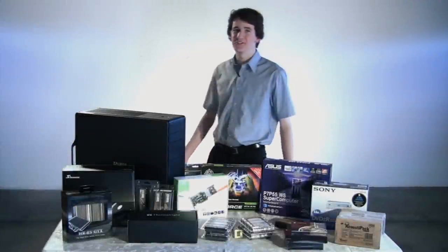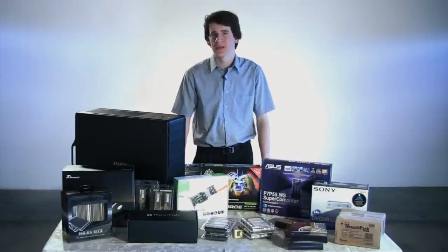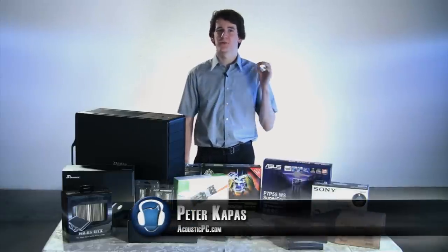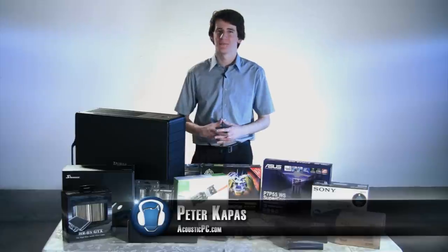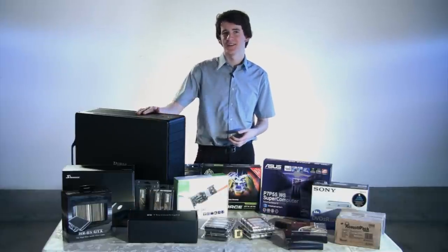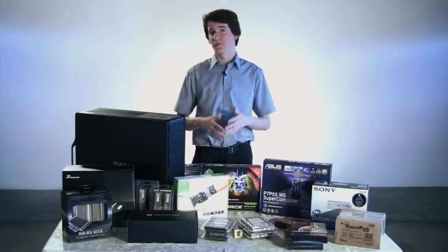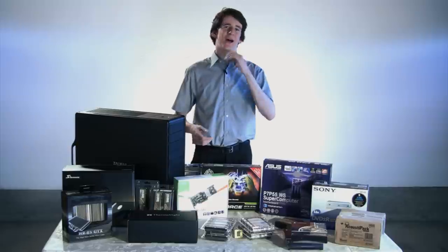Hi! Welcome to Acoustic PC's How to Build a Quiet, High-Performance PC Video Overview. My name is Peter Kapus, and today we're going to build a very exciting system, equipped with some of the newest hardware and state-of-the-art quiet products. This system can be used for projects ranging from 3D animation to audio-video production to high-powered gaming.